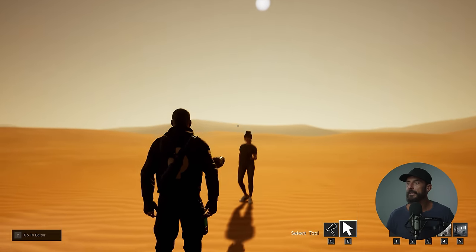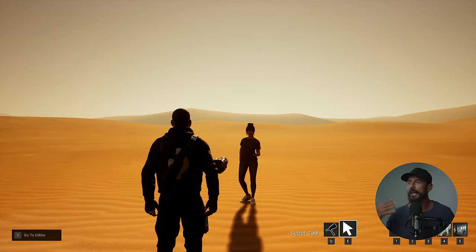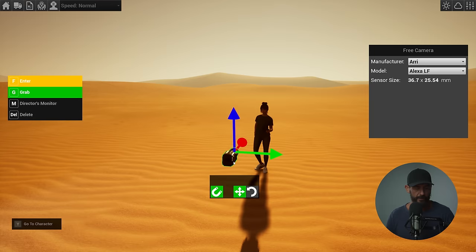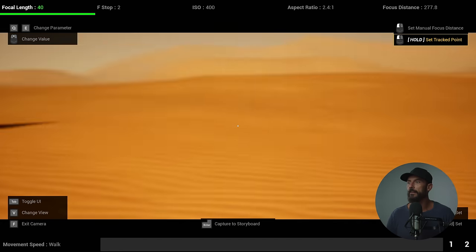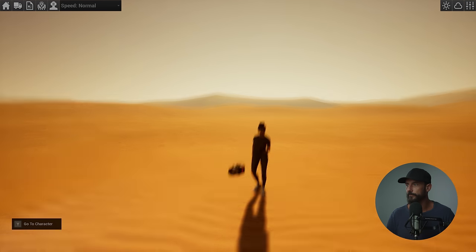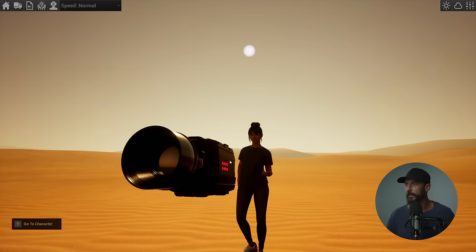We're going to need backlight. What I'm talking about — the backlight that allows you to do the sun wrap — is you need to have the backlight to the side that your talent is looking. If I come down to camera height, the sun is between the talent and the camera, even though the camera is facing the opposite direction. Sun is between me and the talent. That's the key positioning.